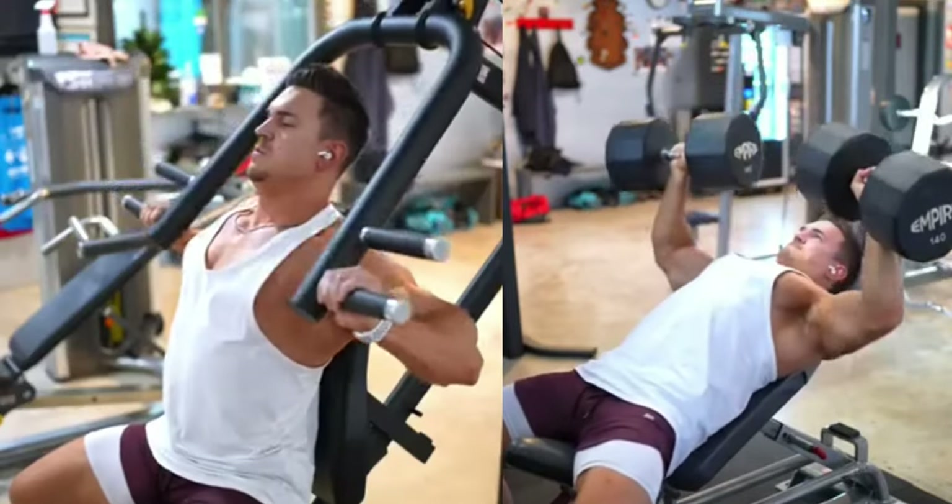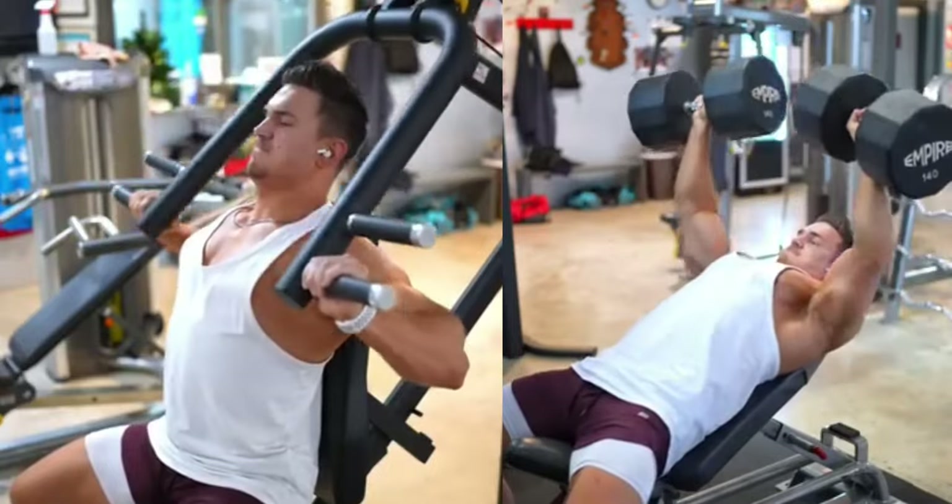And that's our six exercises for a stronger, more defined chest. Remember, consistency is the key. Keep at it and you'll see results in no time.